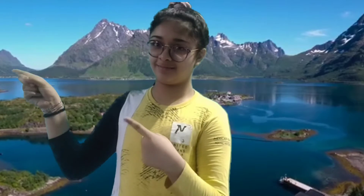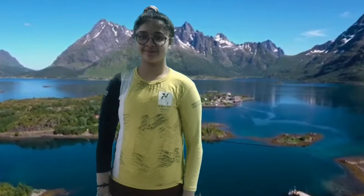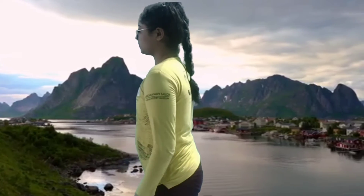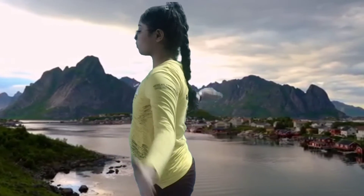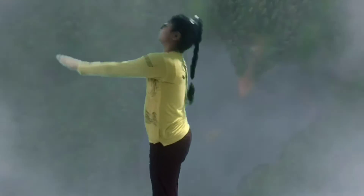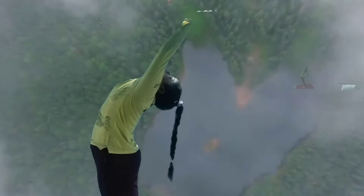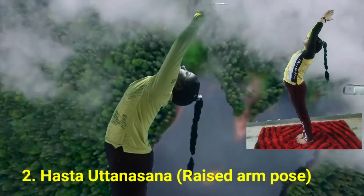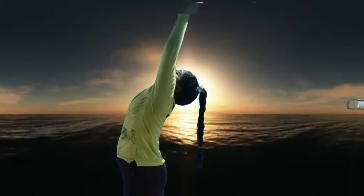Now I am doing Surya Namaskar. So let's get started. Stand erect at the top edge of the mat with your feet together. Bring your palms together in front of your chest in Pranamasana. Inhale, raise your arms to the ceiling and arch your back as per your flexibility and come into Hasta Uttanasana.